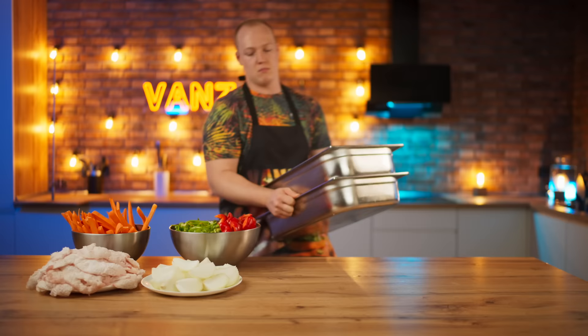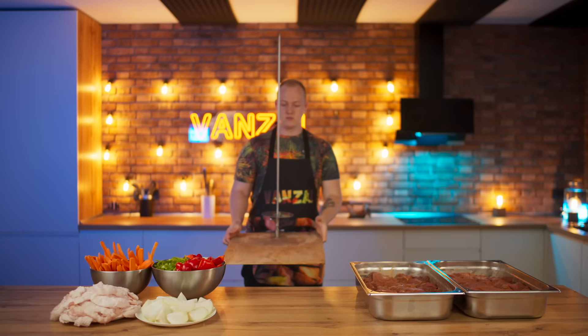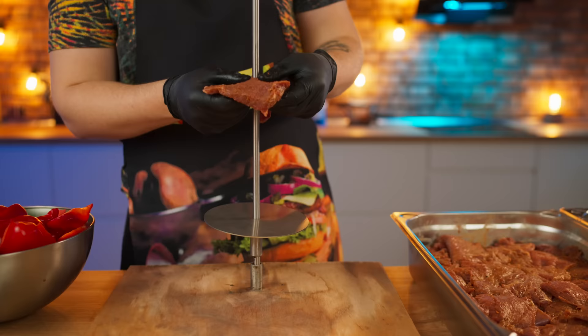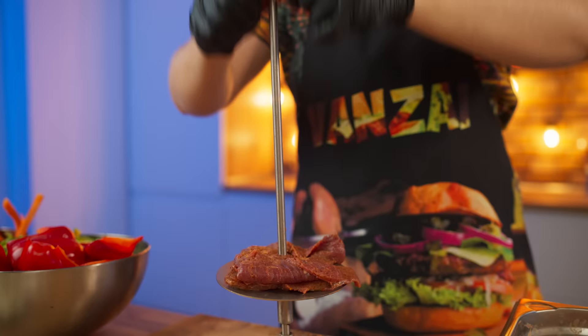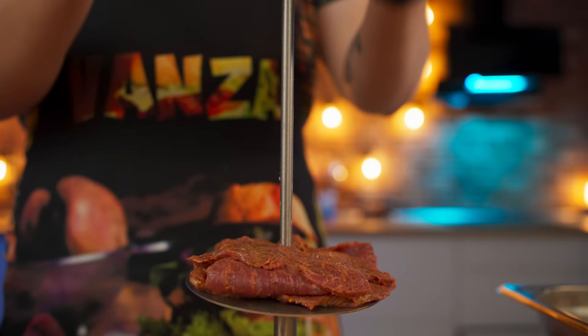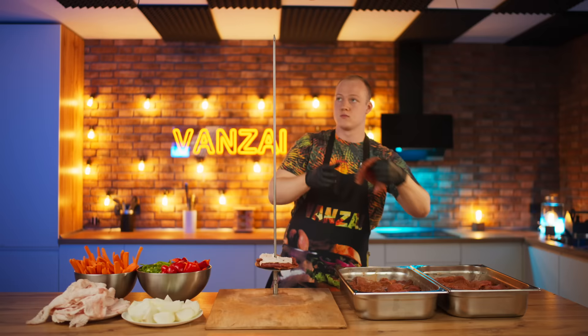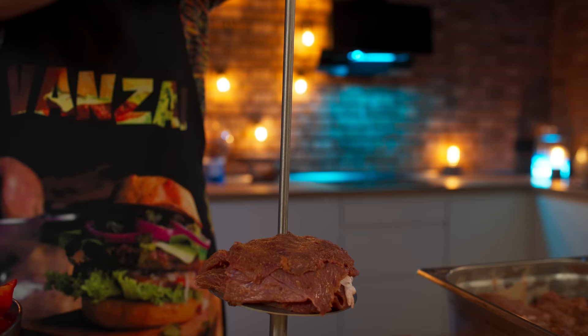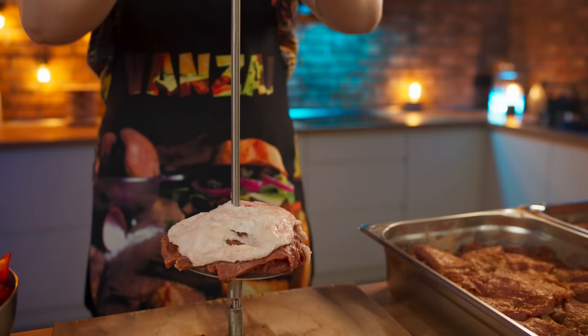Our meat has already been thoroughly marinated, so it's time to string it onto a large skewer. We take a slice of beef and put it onto the skewer, adding a couple more slices. Then comes a layer of chicken to keep the meat juicy, and a couple more pieces of beef. We continue adding another layer and collect about 10 centimeters of the skewer this way.